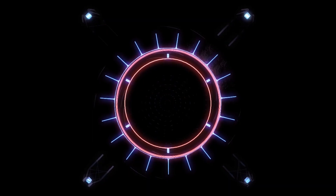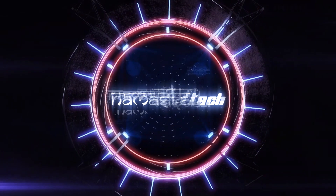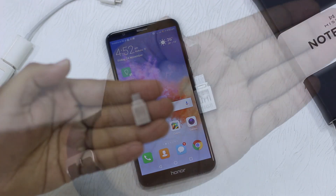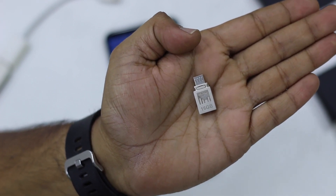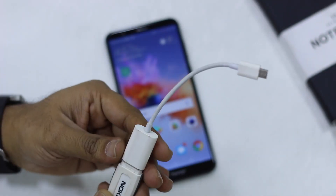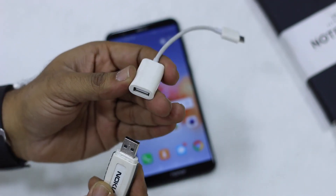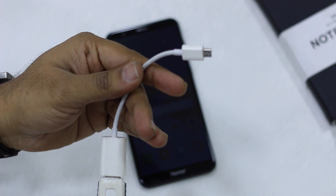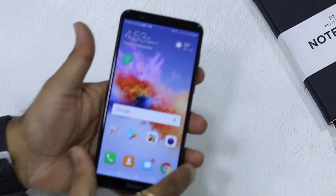I have two kinds of USB Drives with me. One comes with a micro USB port that goes into the charging port of your phone, and the other part looks like a normal USB connector so you can connect to a PC or a phone. If you have a normal USB drive, you can look for an OTG connector where one part goes into the USB Drive and the other into your phone's charging port — it's a little longer but it works.